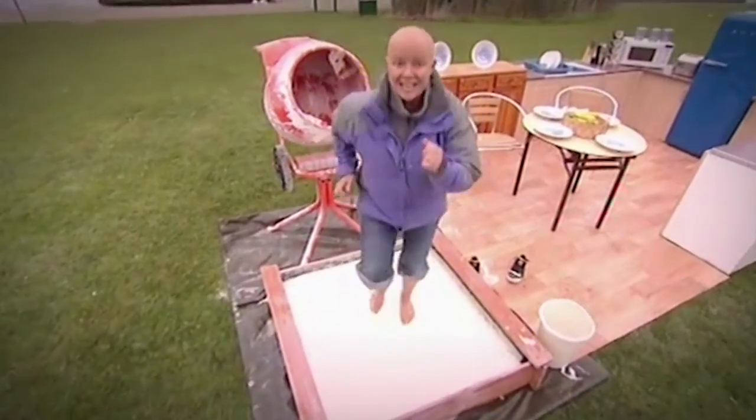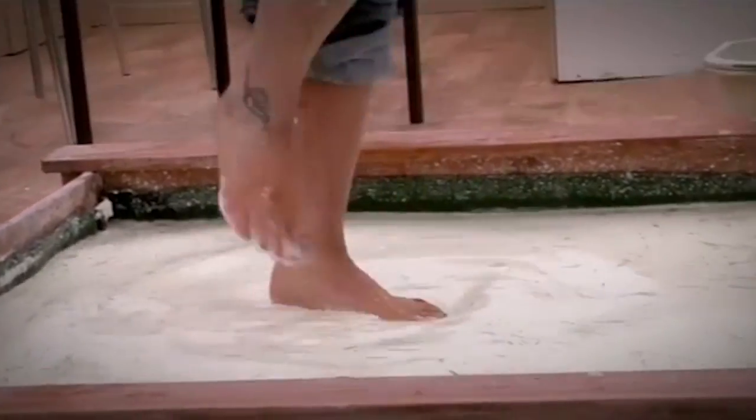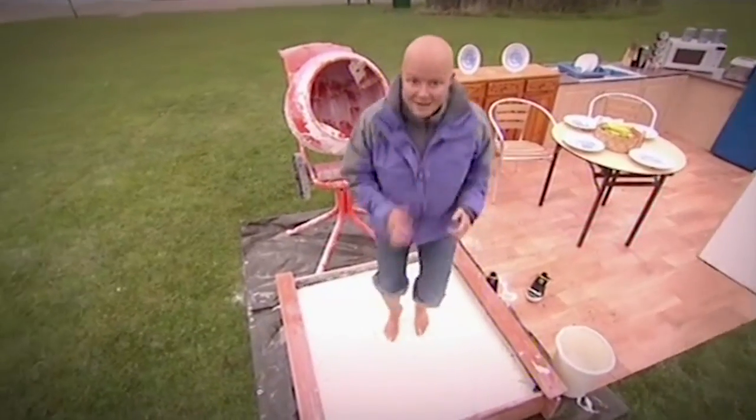Hey, look at me! I'm dancing! I'm running! I'm fast! It's solid! It's not liquid anymore! Isn't this amazing?